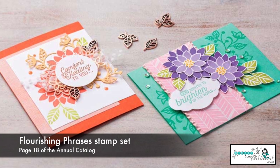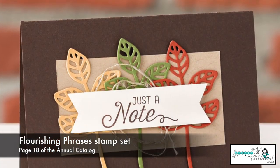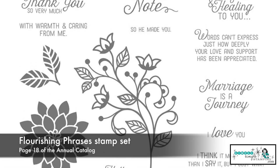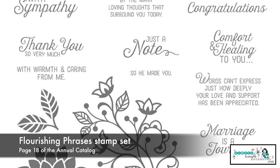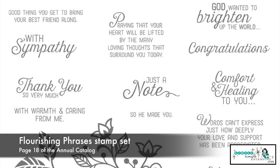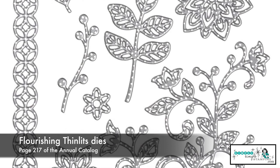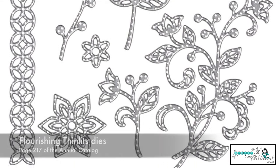Flourishing Phrases, hands down, is probably one of my favorite stamp sets for any new stamper who wants to get a lot of bang for their buck. You notice that we have three great big images and 15 sentiments. This stamp set is going to cover all occasions. And if you're a Big Shot fan, there is also a set of thinlets that match this stamp set — it's called Flourish Thinlets, and it's a set of 10 dies that go along with it beautifully.